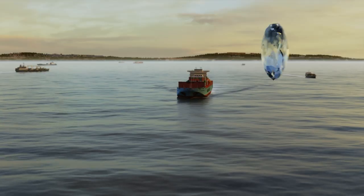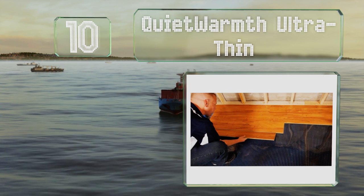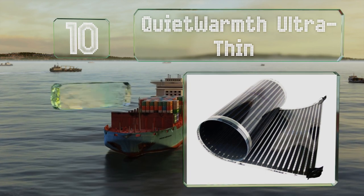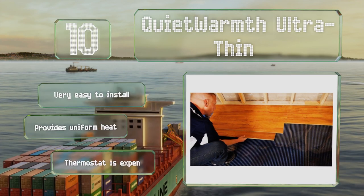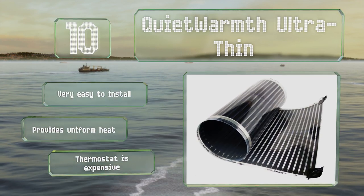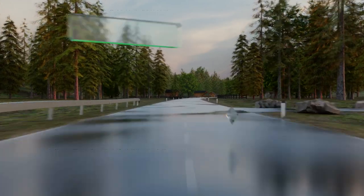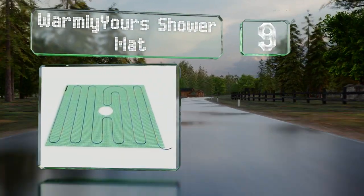Starting off our list at number 10, with four convenient sizes, the Quiet Warmth Ultra Thin is ideal for use under laminate, engineered wood, and vinyl of four millimeters or thicker. It uses an efficient conductive ink technology that consumes up to 50% less power than wired systems. It's very easy to install and provides uniform heat, however a thermostat for it is expensive.